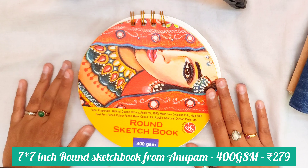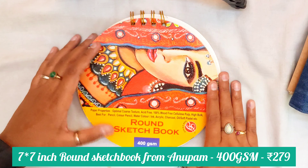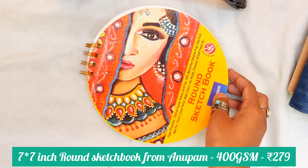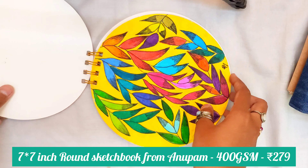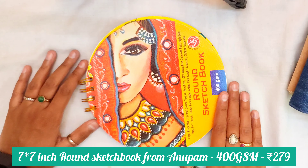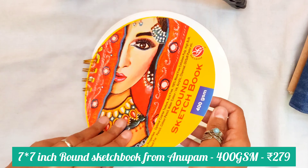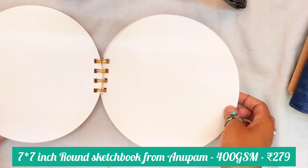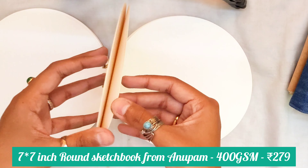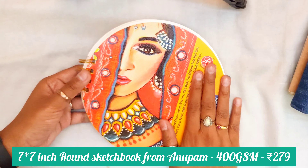Next up is my most recent purchase. I bought this sketchbook in March. This is a round sketchbook — I bought it from Anupam Stationery online. The paper GSM here is 400 GSM, which is a really really good quality of paper. The paper is also smooth and really thick. Both sides of the sketchbook can be used and you can use almost everything on it — from brush pens and alcohol markers to acrylic paints as well. This is one of the best purchases I have ever made.